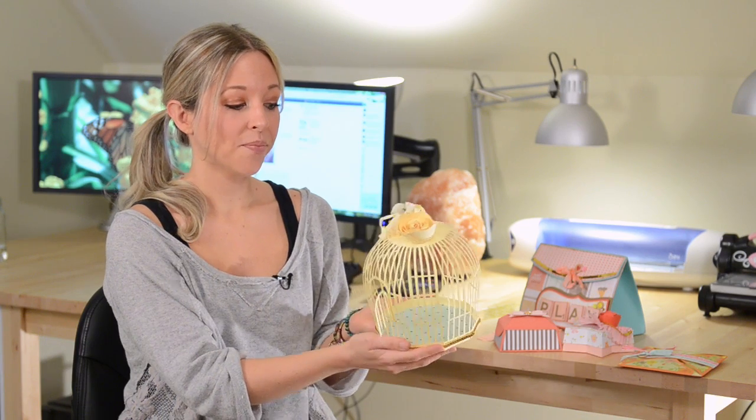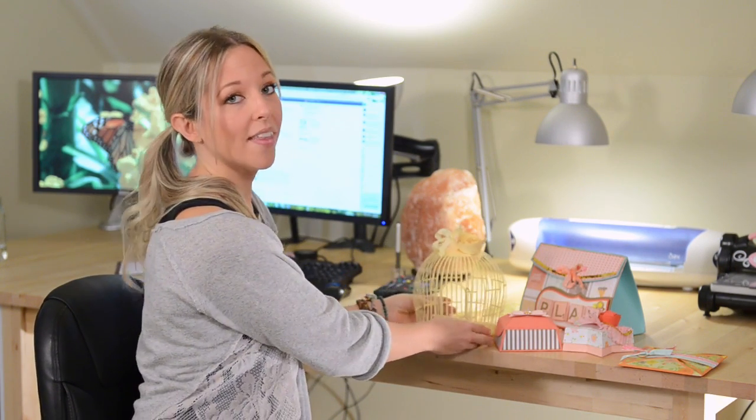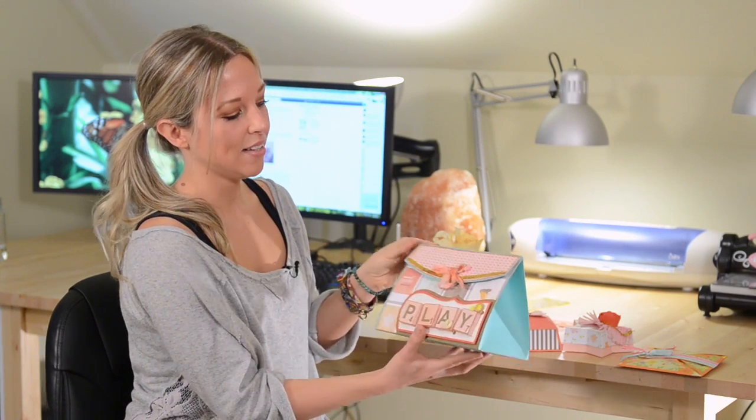I think it looks really cool if you just do all one color. Like obviously I did mine in all this light yellow, the same color flower and the same color ribbon, but with a contrasting liner on the inside. So this is actually a lot simpler to put together than you would think, and I'm going to show you how that goes together. I've got all my pieces cut out for that.